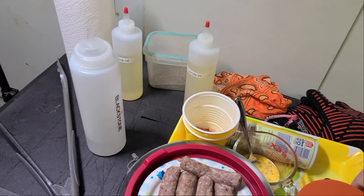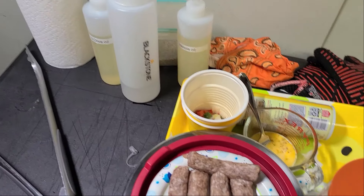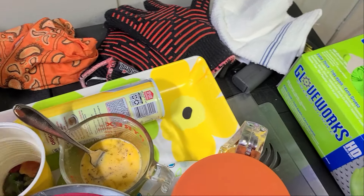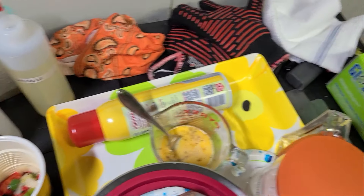Hi everybody, welcome back to another episode of the Garage Cooking Show, which will soon be an RV show — we're getting there. So tonight we're going to do something a little different: breakfast for dinner on the Blackstone.